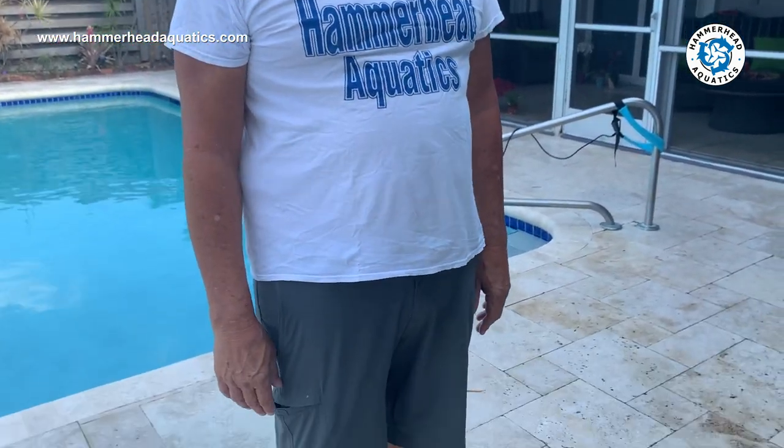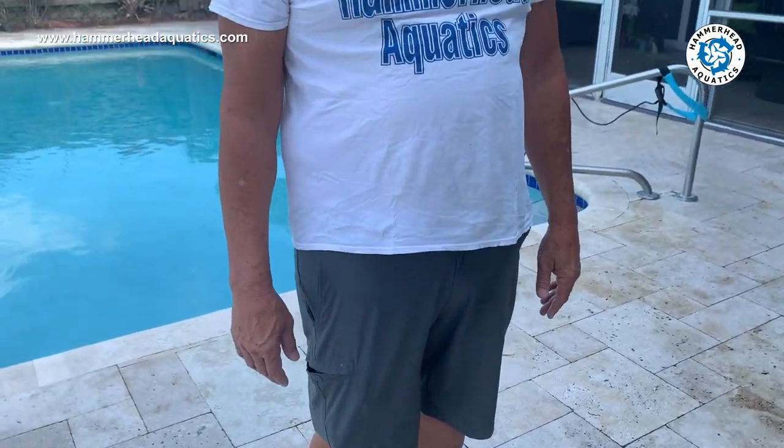Then we're going to do sprint and flip, and see how quick we can go. Then of course everybody's favorite: vertical kicking. Great time for you to work on your dolphin kick — kids, adults, anybody. This is good core strength and you can do this in a pool that's probably six feet or less.